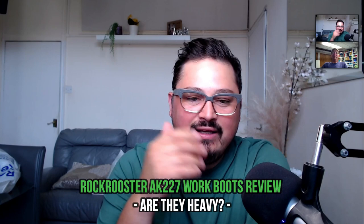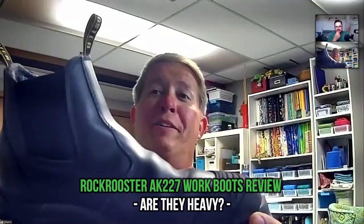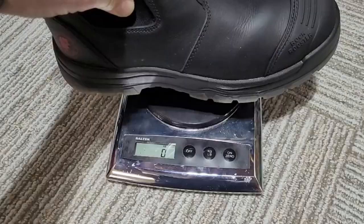Are they heavy? They're about two pounds per boot, which I'd call mid-weight. My Thorogoods are five pounds for the pair, and I've worn Red Wings for 15 years which are similar. So to me these aren't heavy at all — you slip them on and get on the job. Some people who prefer lighter boots might find them heavy, but I don't feel like I'm clunking around.